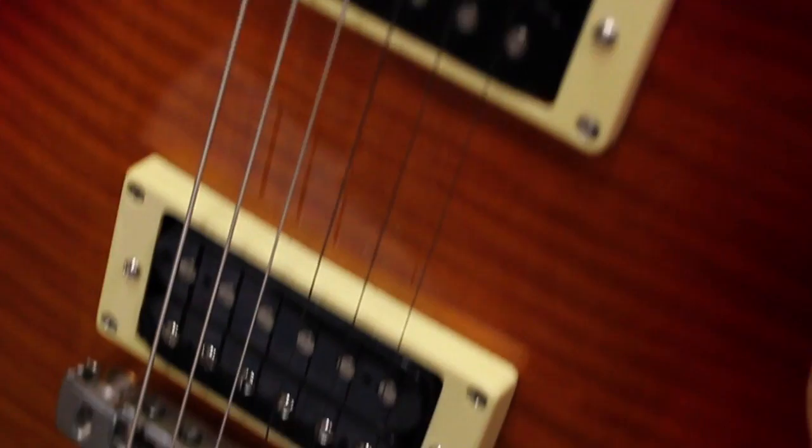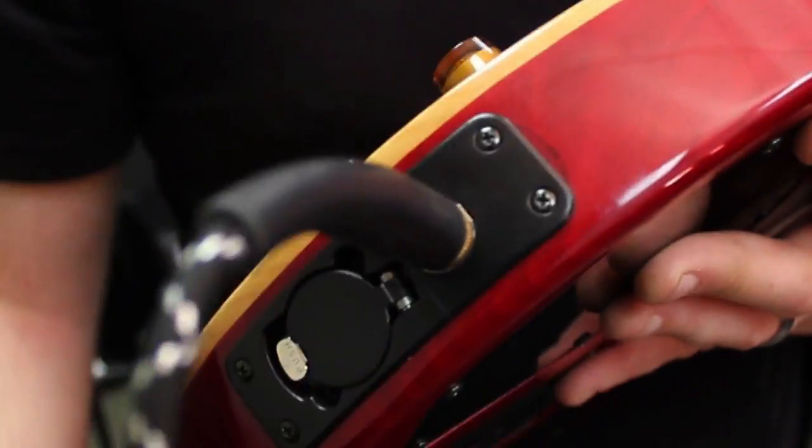Let's go ahead and plug in our guitar. So we're plugging our guitar into the amplifier.